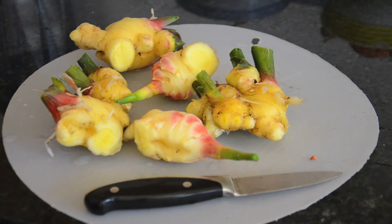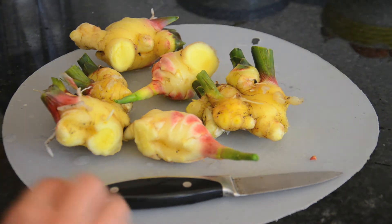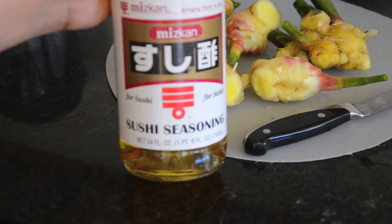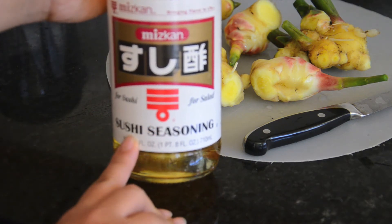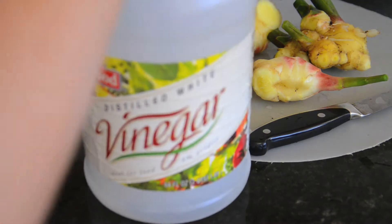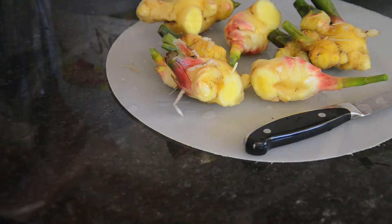So what you could use is this thing. This is sushi vinegar — you can get this at any Asian grocery store, but if you don't have it, you can make it with regular vinegar. We have distilled regular white vinegar, and we're going to add sugar to it.